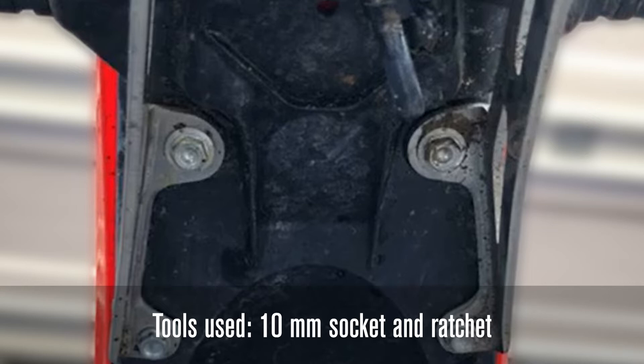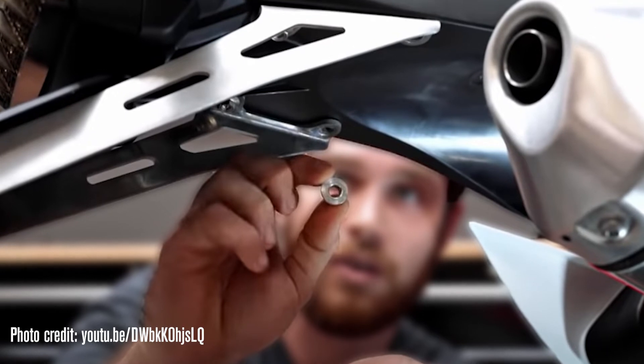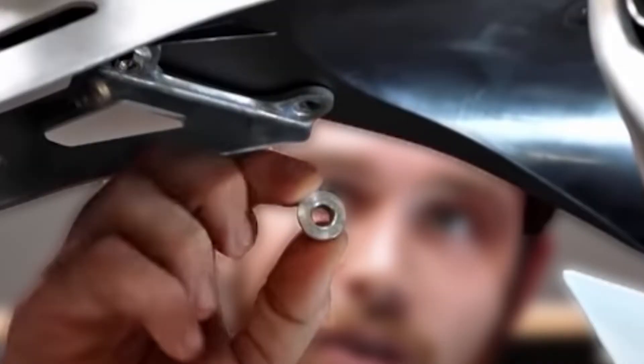Our 450 has an aftermarket tail tidy on it, but if you have the factory setup, each of the fasteners will have a collar — keep them as they'll be reused. The front most and rear most collars are different, so be sure to keep track of them.